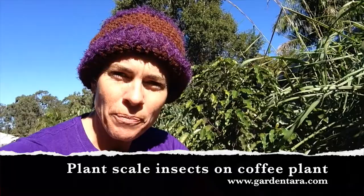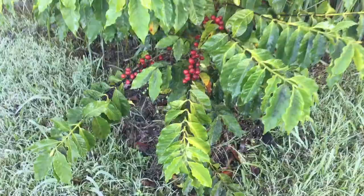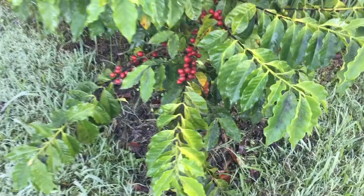G'day, Amber here from GardenTara.com. A couple of months ago I took some video footage of a scale infestation on this coffee shrub, so I just wanted to give you an update. Before we do, I'll show you that original footage and then we'll show you what the progression is.